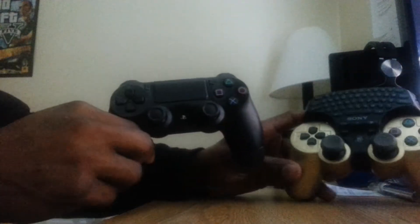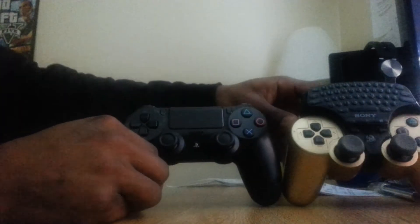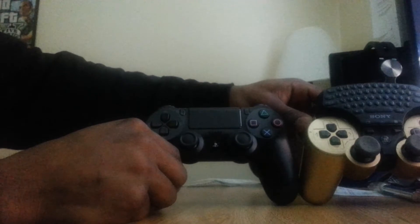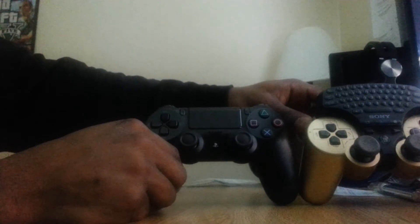I've got my PS3 DualShock 3 controller here. As you can see, they're kind of like the same size in a way, but if you look at them from the side, the DualShock 4 looks a little sleeker, a little thinner. That's what I feel makes the difference.